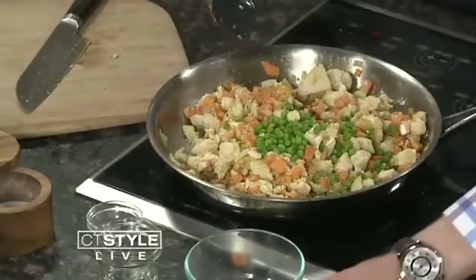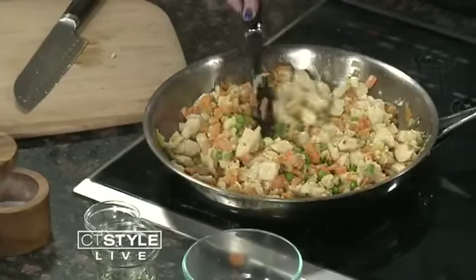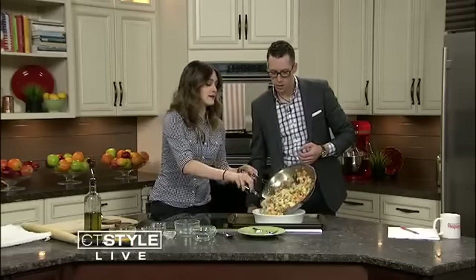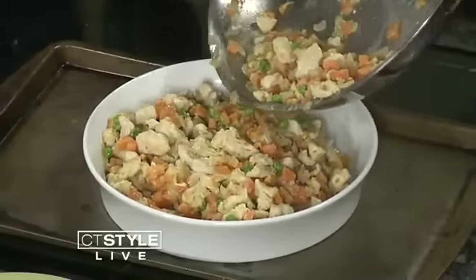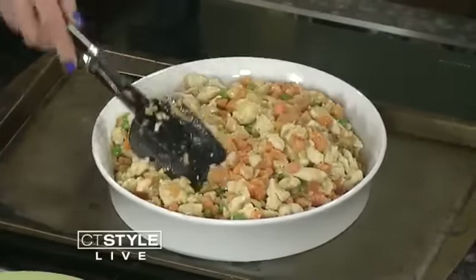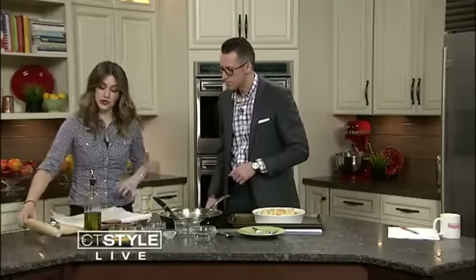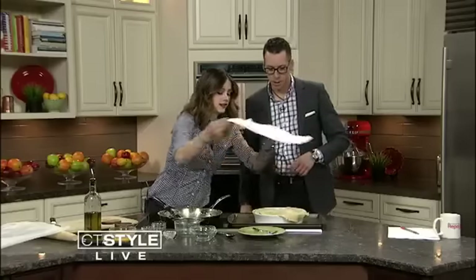Look at those colors — kids love peas. Now for the fun part — we have the crust. You're basically going to cook this until most of the liquid is absorbed, then pour it right into your pot, otherwise it wouldn't be a pot pie. If you wanted to do these in little individual ramekins for kids, that would be really fun to keep them smaller and give each child their own little portion. But this one is for the entire CT Style crew so we're going big. For the crust, we take our pie dough — you can use puff pastry if you want as well. Roll it out between two sheets of parchment paper, then just drop it on top and seal the edges.